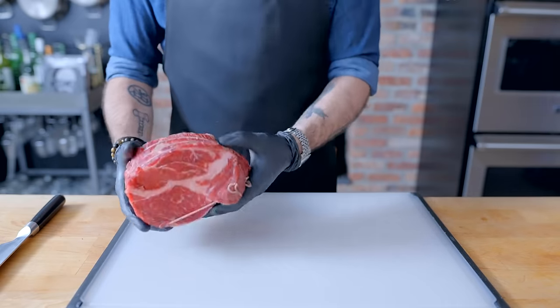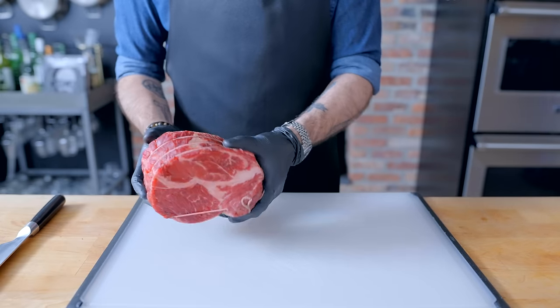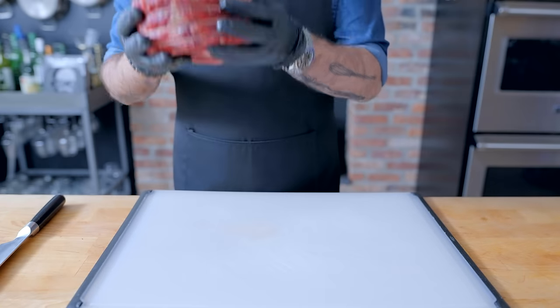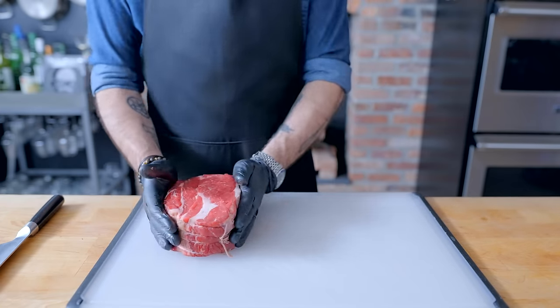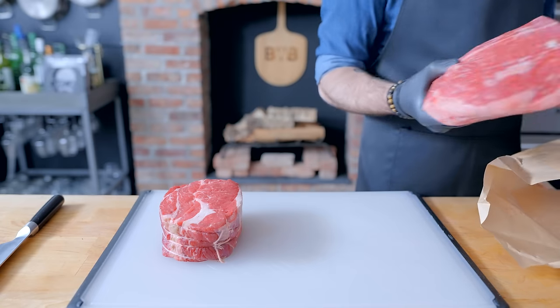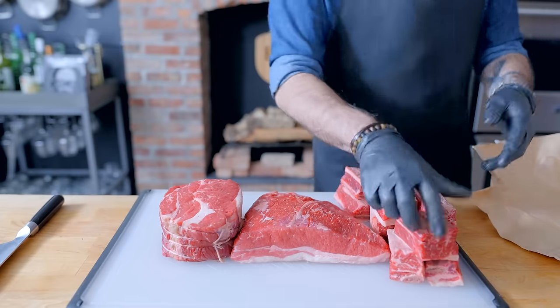The first ingredient of any Bob's Burger is the burger. We know that he grinds his own beef and uses high-quality ingredients. So I'm going to prepare my preferred burger blend out of this chuck roast, which is a great all-around cut for burgers in general, but I'm going to augment its flavor and fat content with this brisket and these short ribs.